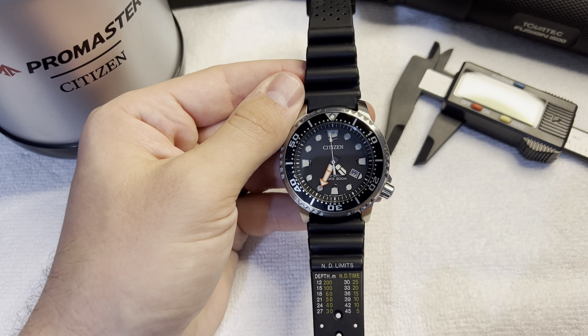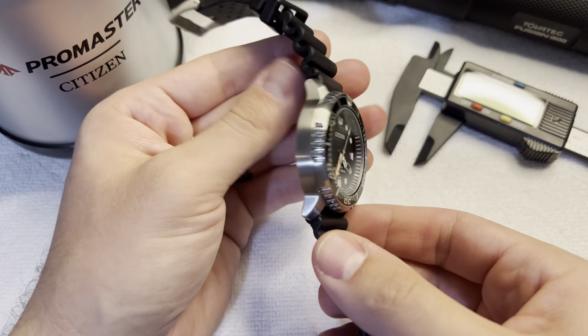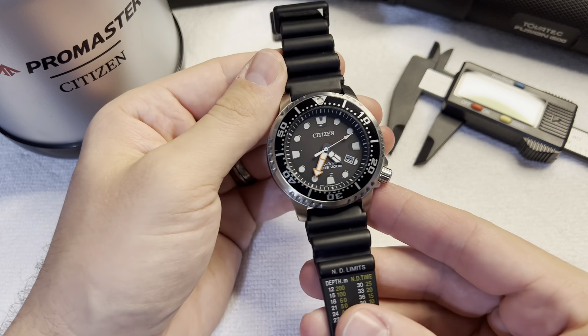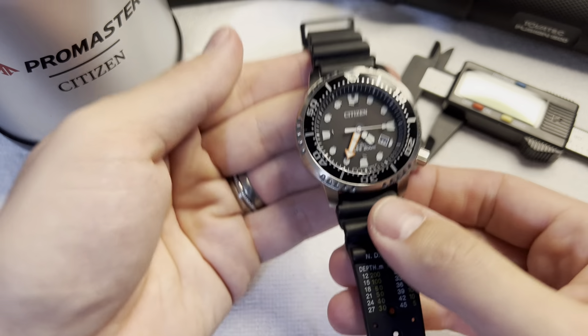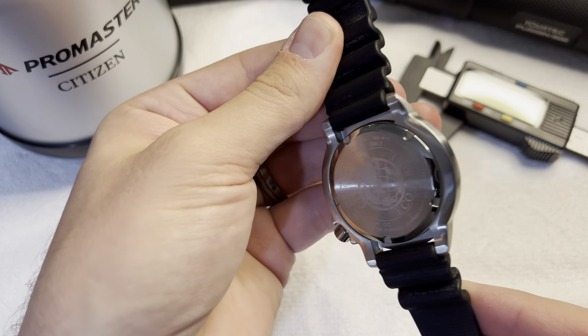I love this watch. I've used it so much for diving. If you look at the bezel, you can see all the dings and scratches. I have absolutely blasted this watch around underwater, and I'm honestly surprised it's not more dinged up than it is. It actually looks pretty dang good for a watch that has been on like 30, 40 dives.